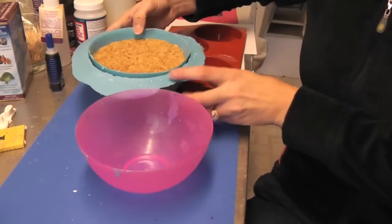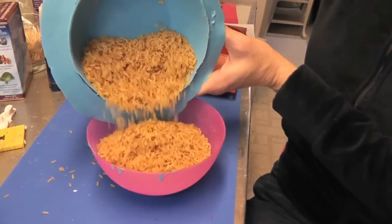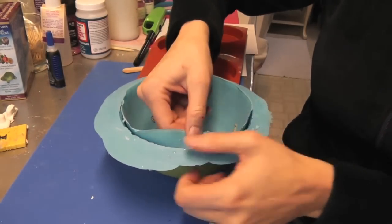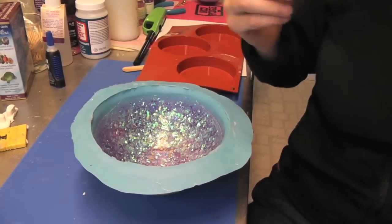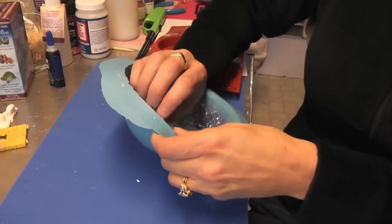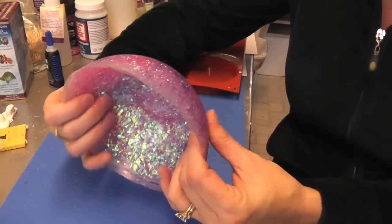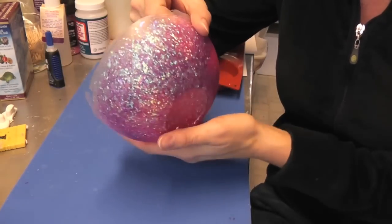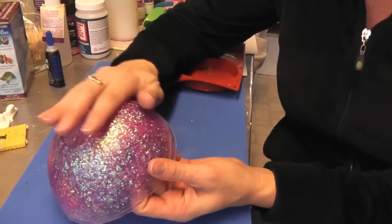I'm back to unmold the bowl and I'm pretty excited. The first thing I do is dump the rice into another bowl, carefully pull the mold away from the sides, then pull it up and pop it out of the plastic bowl, peeling off the mold layer. There it is — looking pretty sturdy. You'll notice it has a very matte finish on the outside, so the next step is to paint a layer of resin on the outside to bring back the shine.